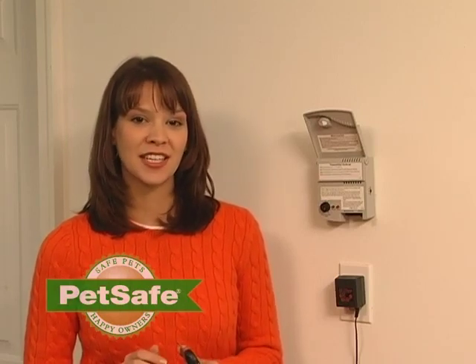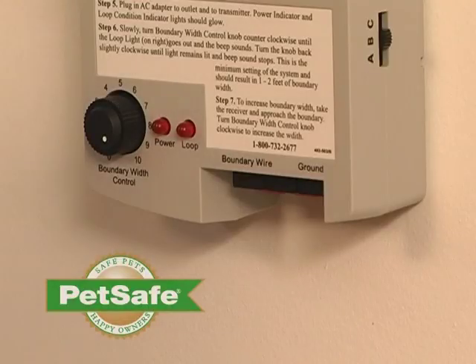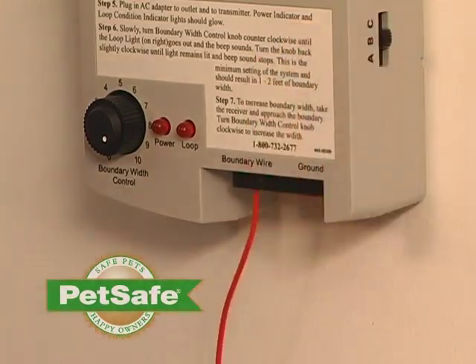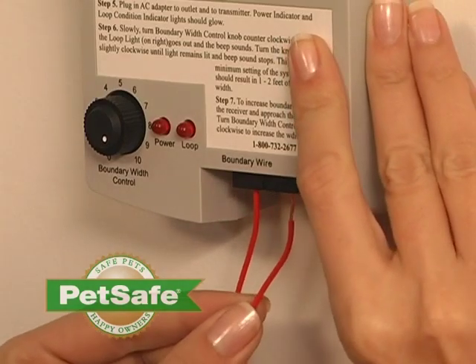Strip the wire coating off of each end of the piece of wire that you just cut. Once you've done this, take your wire and place one end into one of your boundary wire terminals. Take the other end of the wire and place it in the other terminal.